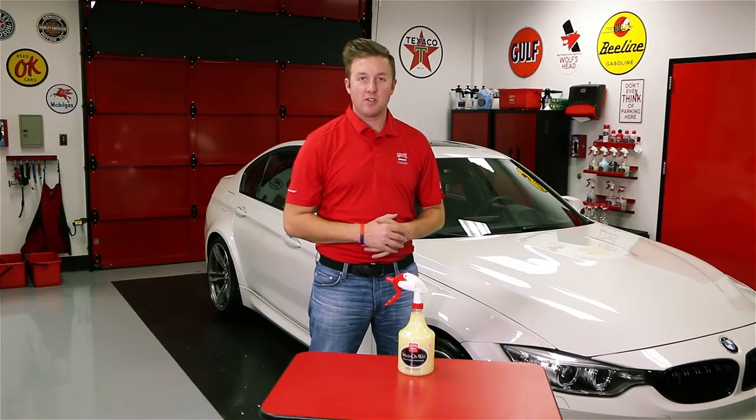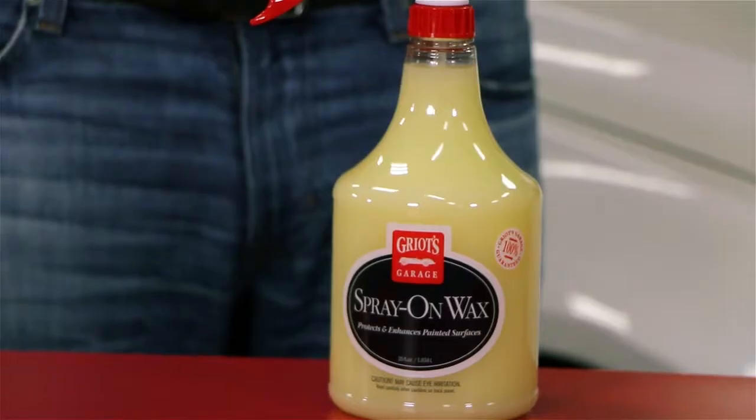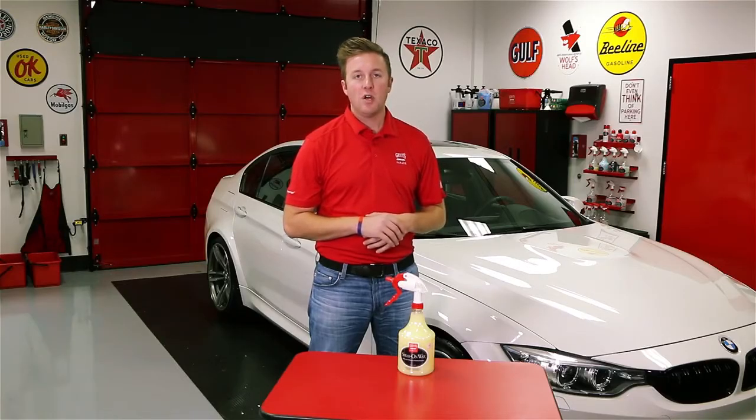Hey everyone, Nick Griot, Griot's Garage, and today we're going to talk about Spray-on-Wax. Spray-on-Wax is a perfect drying aid and an enhancing finishing tool that you can use to add some endurance to the wax that is already on your car.